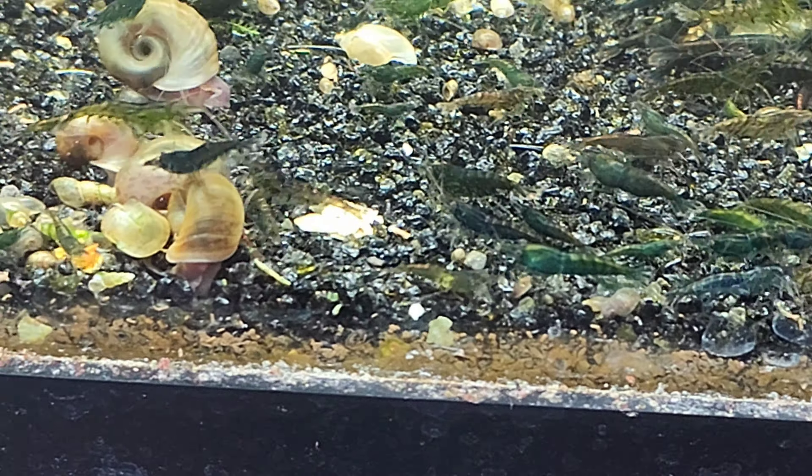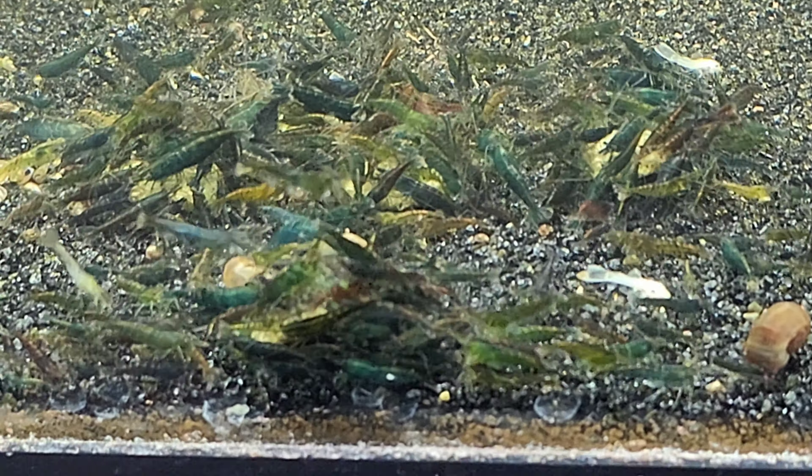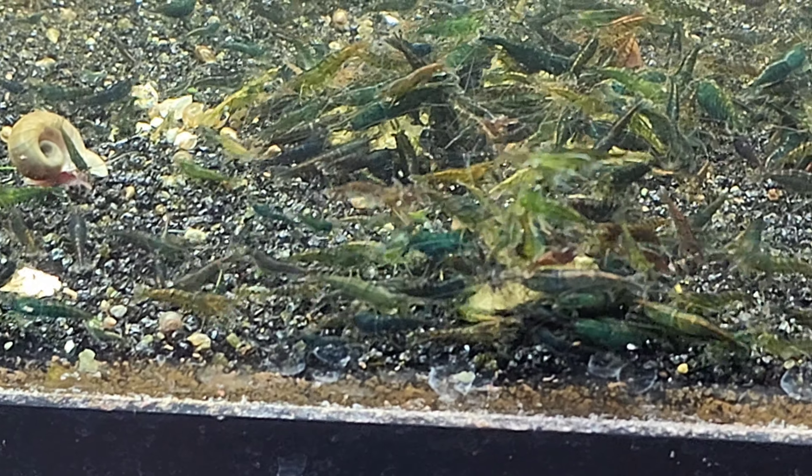Let me pull those out — there are some really, really good ones. I'm going to try to cull this down pretty low. We're going to be spending a lot of time getting these guys out, because if I let this shrimp tank get any bigger without putting time into it, it's going to be hard to get it right.